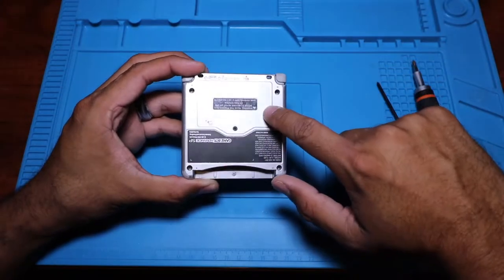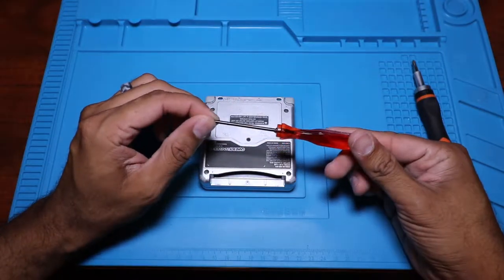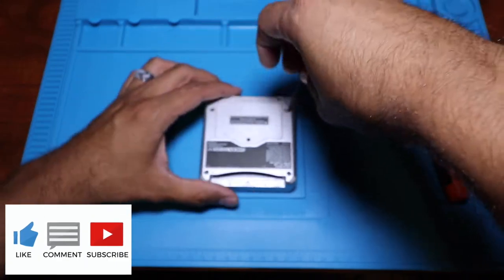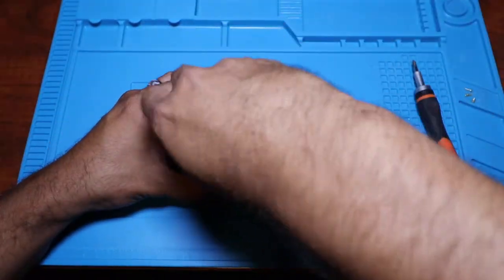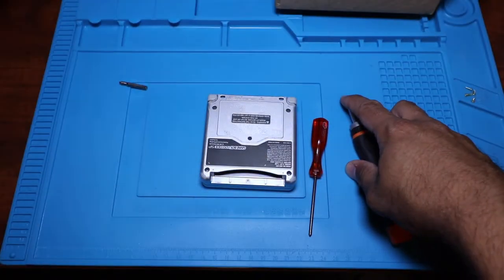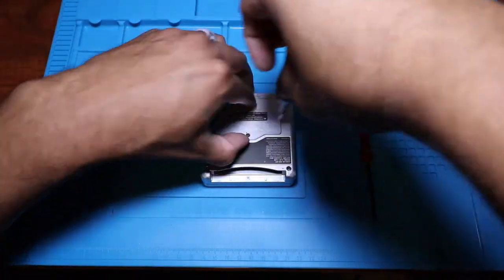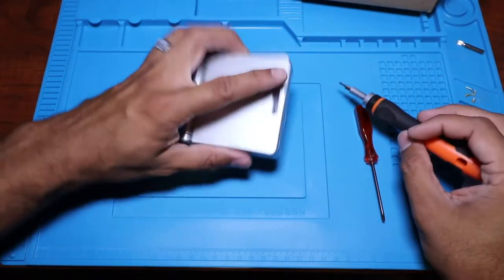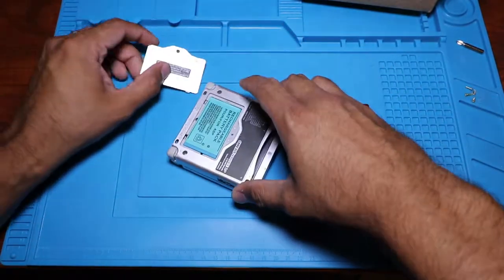First up, we're going to be removing these screws here to actually remove the case, and then also we're going to move the cover to the battery compartment and go ahead and remove that battery. You do need a tri-wing screwdriver — you can actually order those on eBay or Amazon. I picked this one up off Amazon. You're also going to need a precision screwdriver, like the orange one right there, just to get the screws off — a Phillips screwdriver and the tri-wing screwdriver as well.